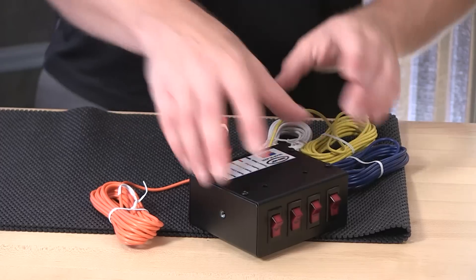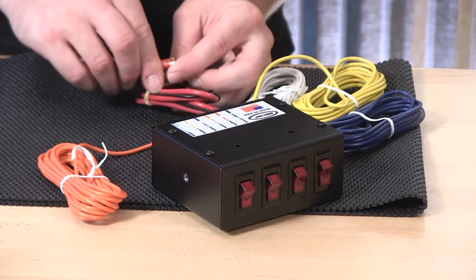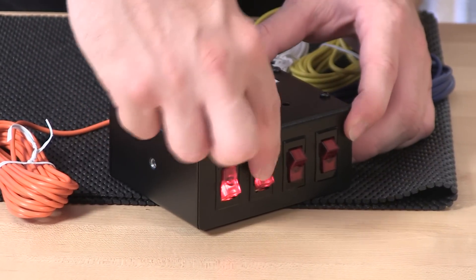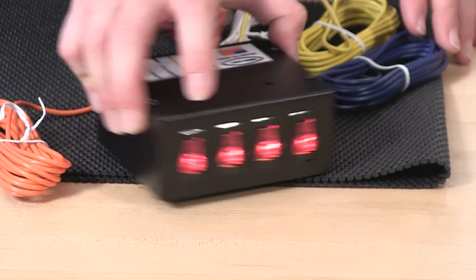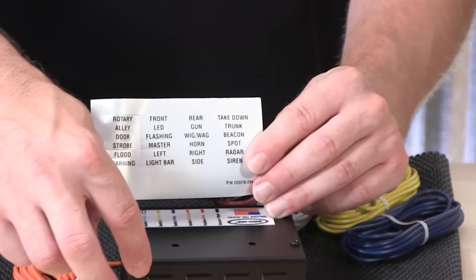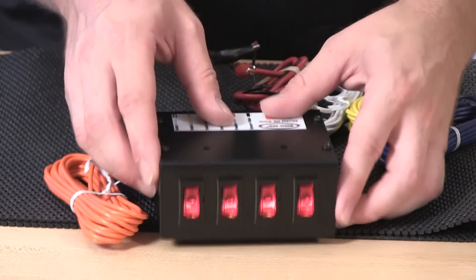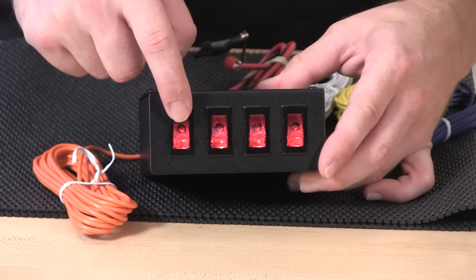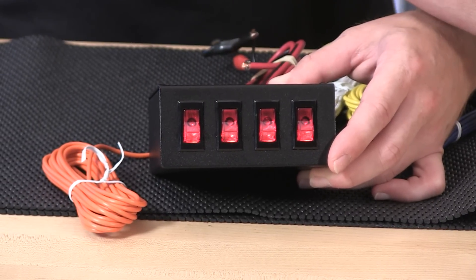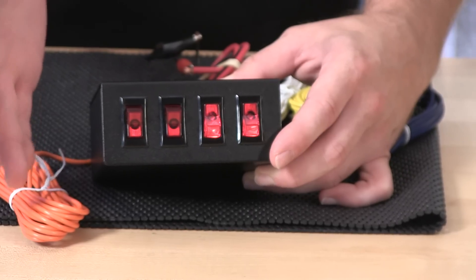The rockers do have a back glow function, so when the switch box is connected to power and your switches are activated, you get a nice back glow function. Also, a little legend comes along with the box so you can label above each switch as needed — a quick look over and you'll know what you're turning on. Note that only the rockers will glow as an indicator; there's no additional backlighting to glow the legend panel itself. Rocker switches will glow when the product is activated with the switch.